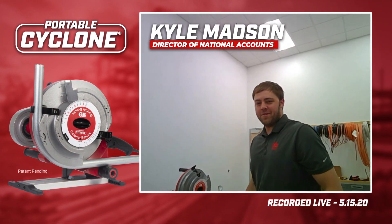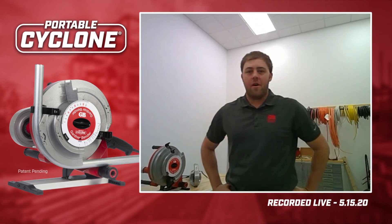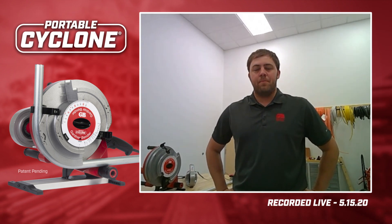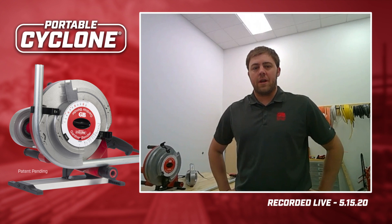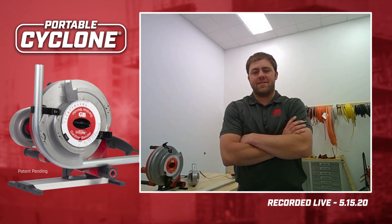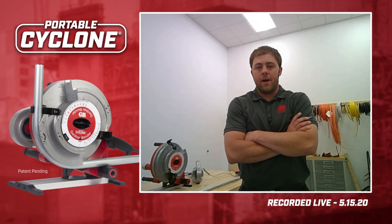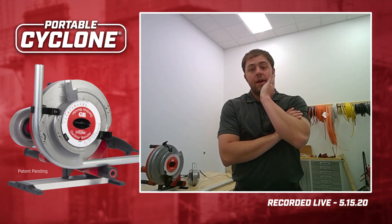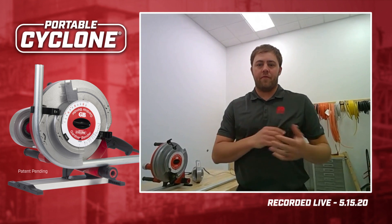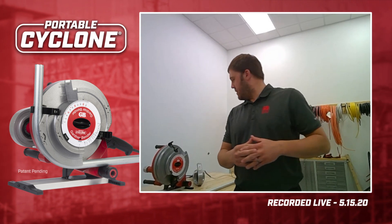Coming to you live from our headquarters in New Berlin, Wisconsin. We appreciate everyone taking the time to look at our newest product. We're very excited about it — there's really nothing like it on the market. We've been working on it for about a year, just got them into stock in April. We've had great feedback working with local contractors here in Wisconsin, as well as contractors across the country, to find a solution to help from both a timing and safety standpoint — and we think we've really done it with this product.